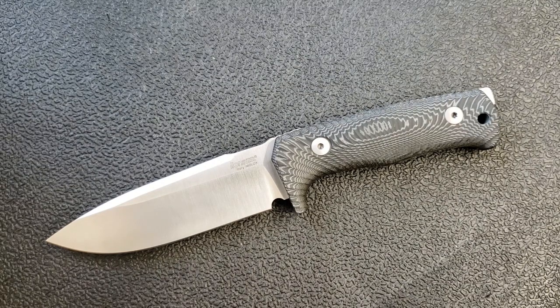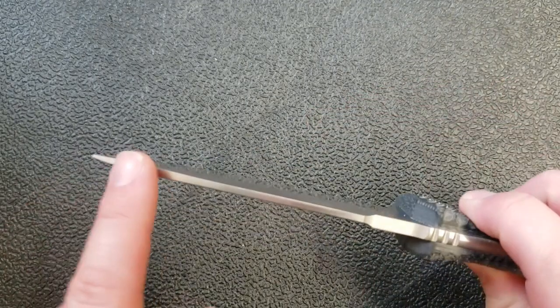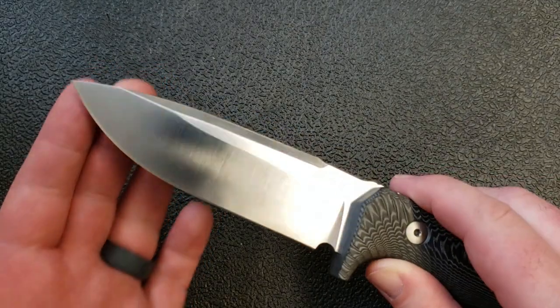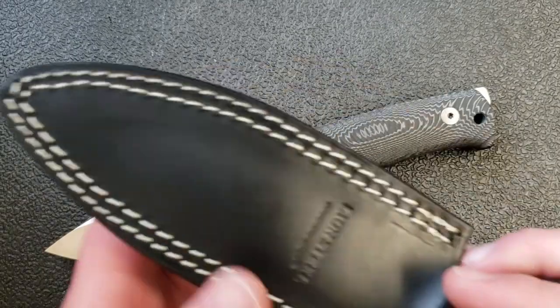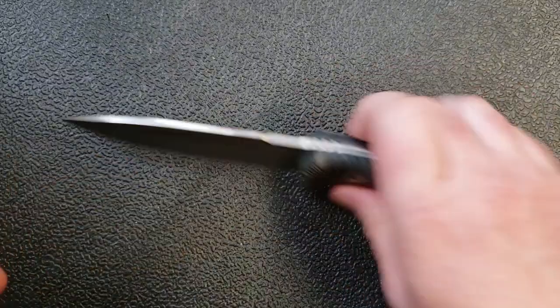Those are my initial impressions on the blade. It's a beautiful blade — this nice top swedge here, sort of a drop point design, carries a lot of thickness out to the tip, which is going to make this quite substantial if you're going to do some batoning or something like that. Really helpful that way.